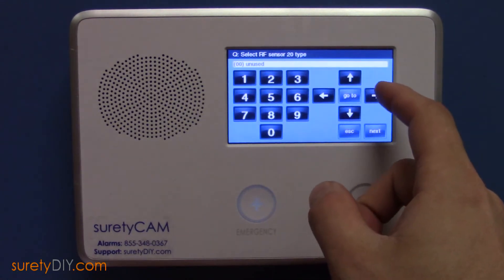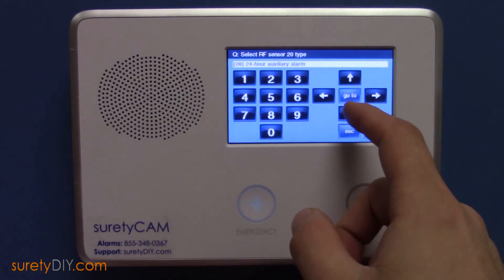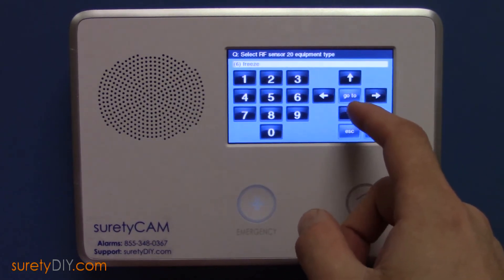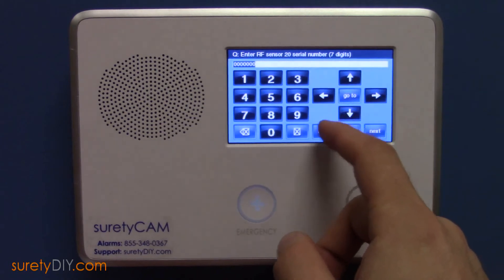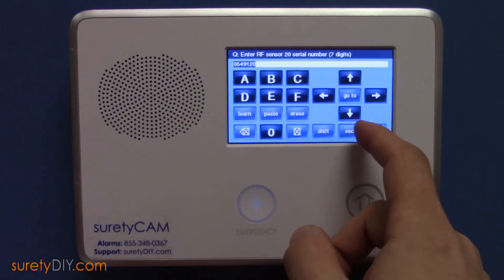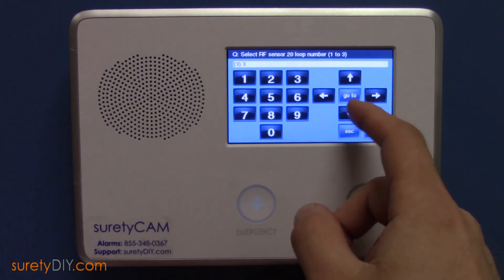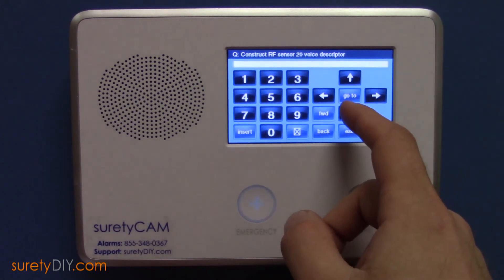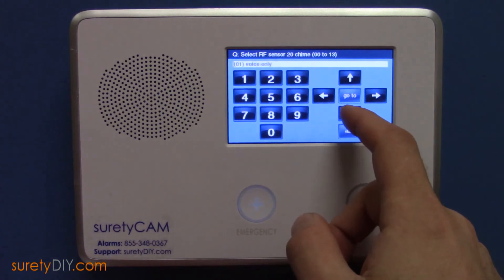Next, we'll do the Freeze Sensor Zone. Again, select 24-hour auxiliary alarm, then select Freeze for the equipment type. Select Existing Flood Temperature Sensor. And for the serial number, tamper the sensor again by removing its cover. The same serial number will populate. This time, for the Freeze Zone, you'll select Loop 3. And add your voice descriptor and chime level as desired.